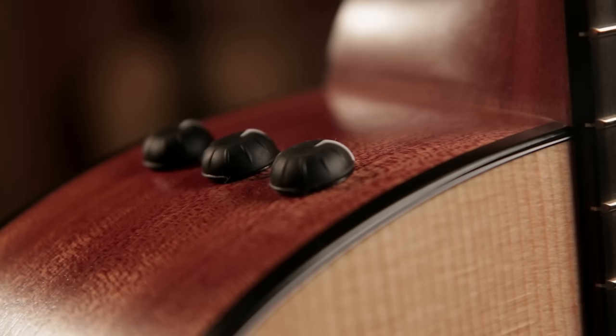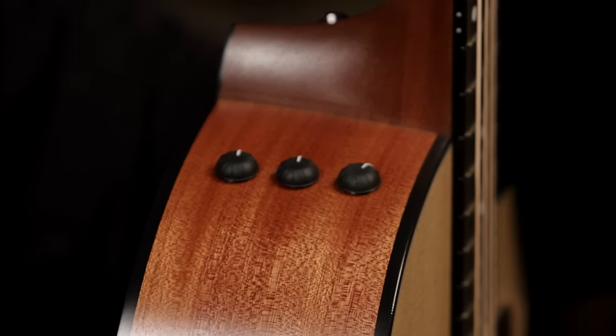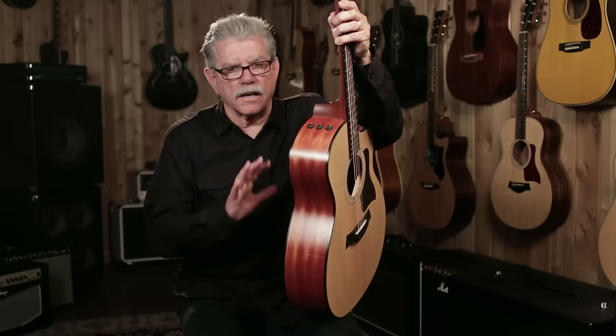This is a performance-oriented guitar, so it's got really good electronics in it. The system is called the Expression System T. There are only three controls: volume, bass, and treble. Very easy to use and they sound great.